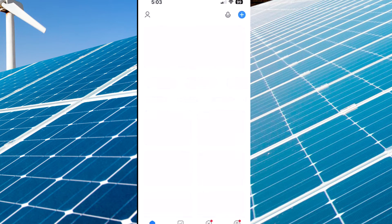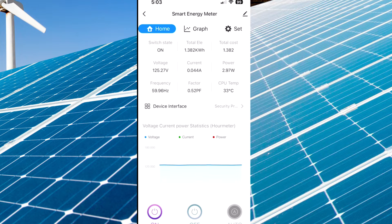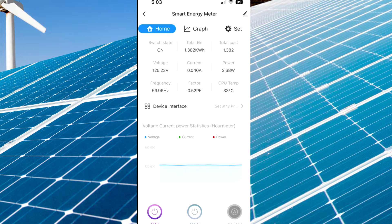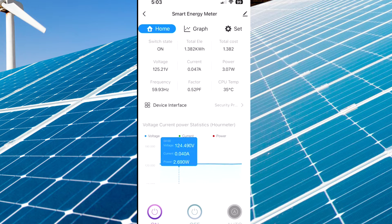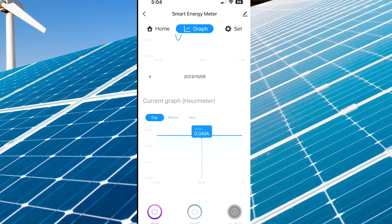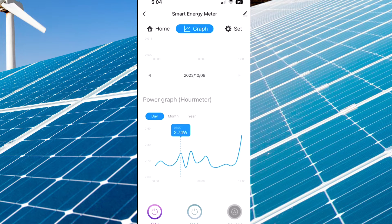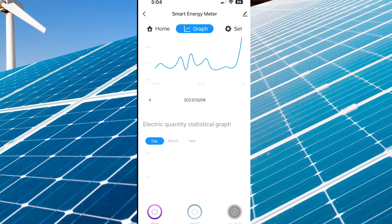Smart Life is the app — I've already installed it. You can see the Smart Energy Meter, Home Graph, and Set. You can see it shows that it's on, you get the voltages, and some nice graphs. I've had it running for about a month, so I get some nice data. There's a voltage graph by the hour, a current graph — not much change there — and a power graph. The power doesn't change too much; it's a small change so it looks like a big graph.